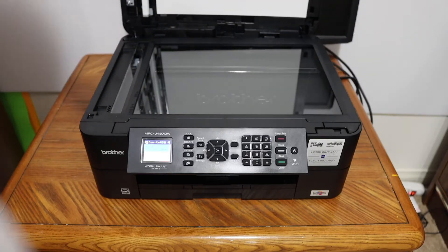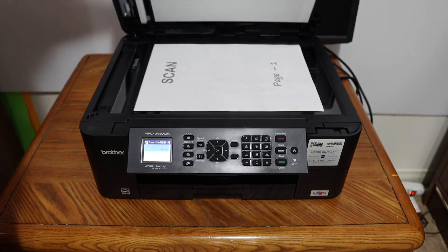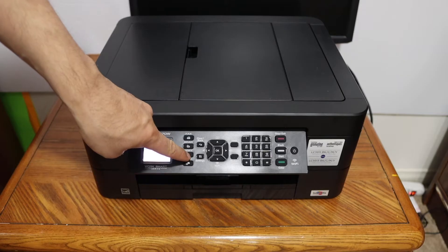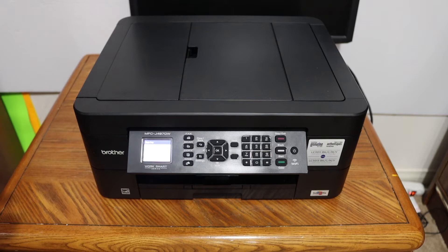To do a copy, we simply have to open the top scanner lid, place the page facing downwards on the left-hand side corner, and click on the copy icon. Select black or color from here and just wait for the printer to print.